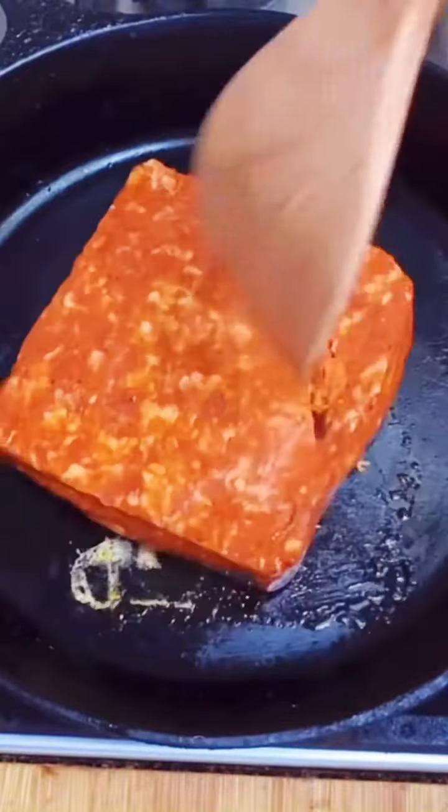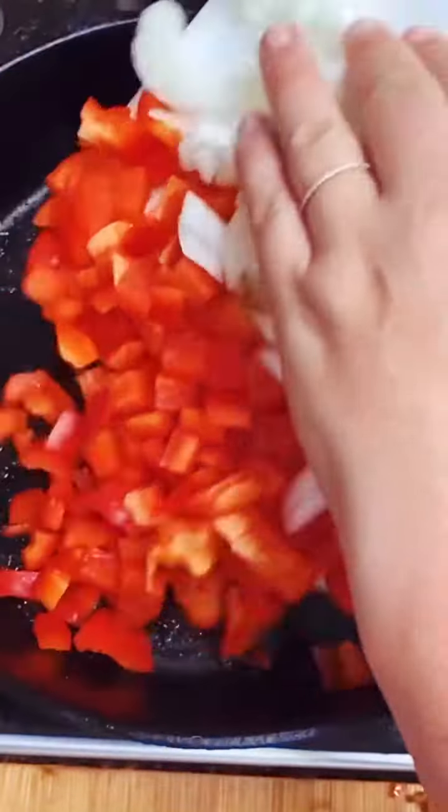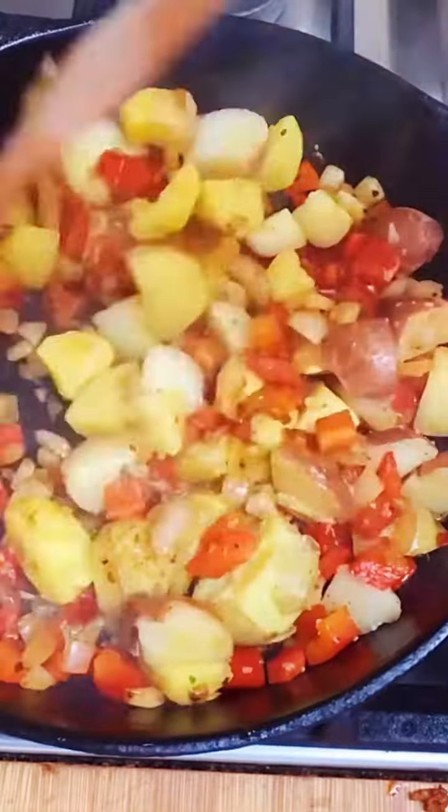And now it's time for the chorizo. I'm using this ground variety by Hatfield because it's spiced perfectly and it cooks up so nicely. When it's done, remove from the pan and then add onions and peppers right to it. Scrape up all the little bits and then add some boiled potatoes and a little bit of salt for good measure.